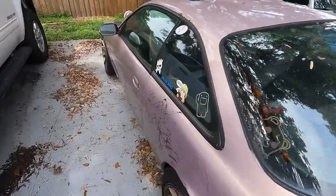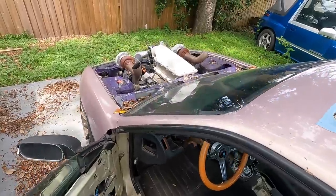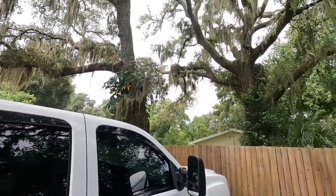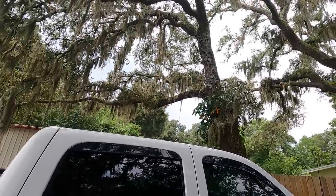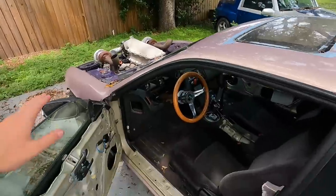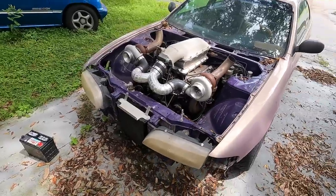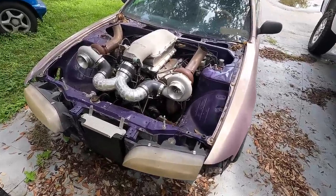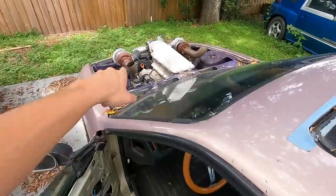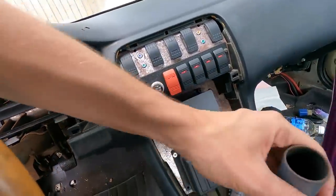We're going to start this video off with firing up the S14. I feel like this thing only gets to run once a month, but I at least need to start it up because this poor thing just sits outside. Along with the sidekick over there, we're already out of room in the shop and this one definitely gets neglected. I come out here and fire it up every now and then just to make sure it doesn't fill up with water from rain. I really need to put a cover back over the engine.